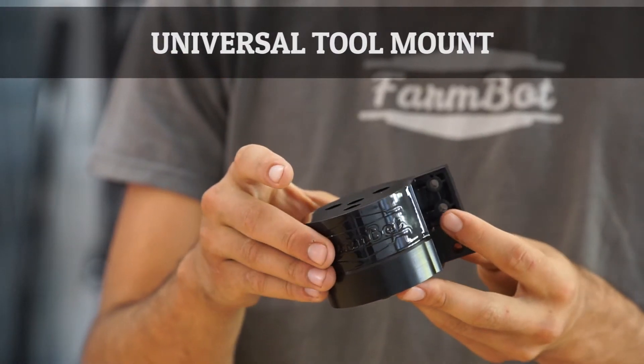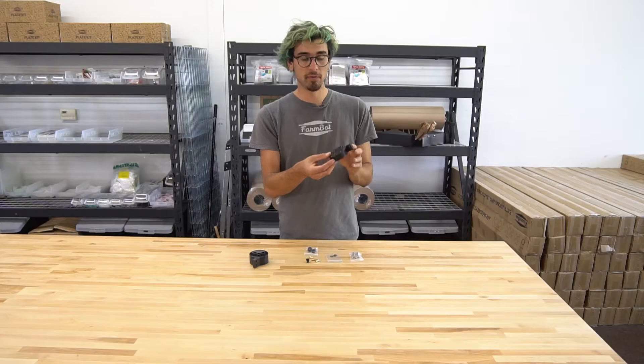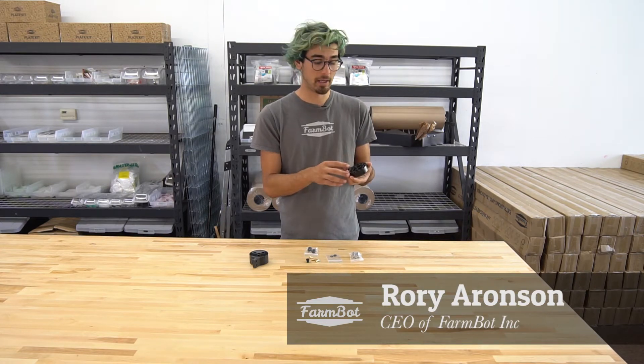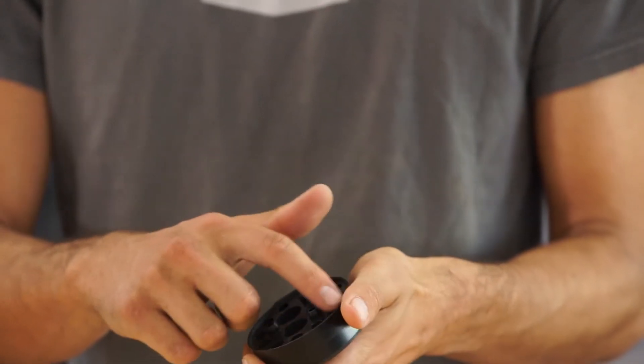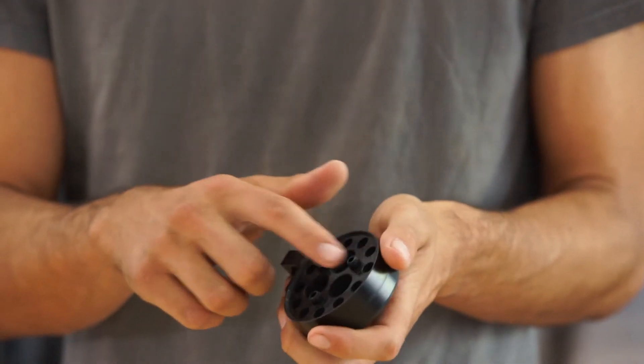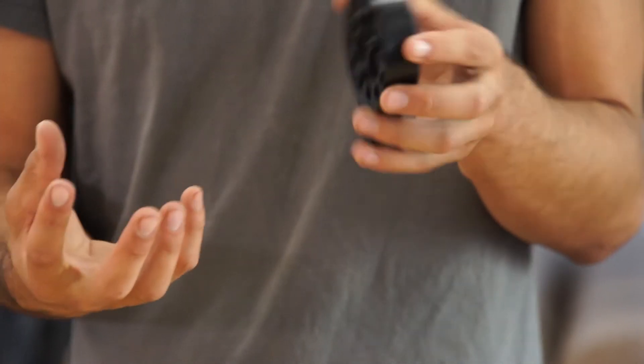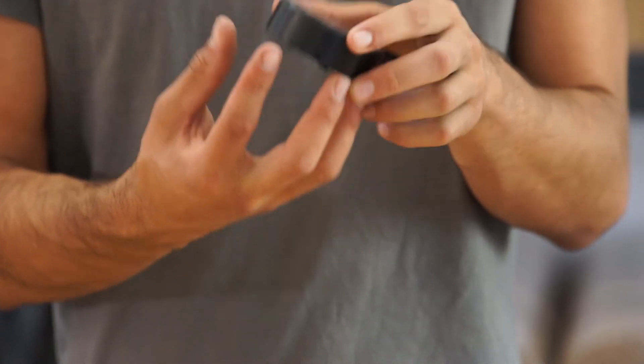This is the version 1.2 universal tool mount. This component allows FarmBot to automatically switch tools for the task at hand. It includes 12 electrical connections, 3 liquid or gas ports, and also 3 magnets that allow the tool mount to magnetically pick up the tools.